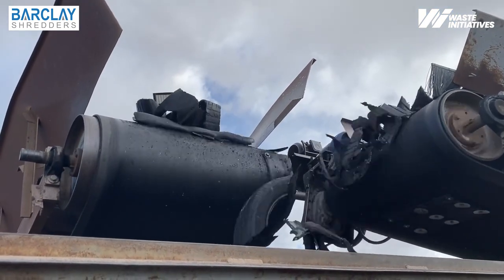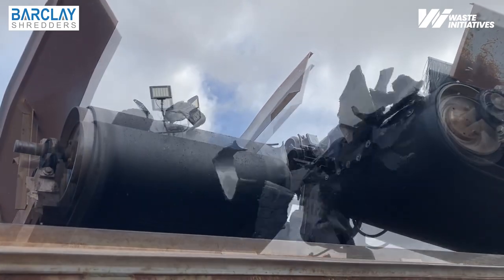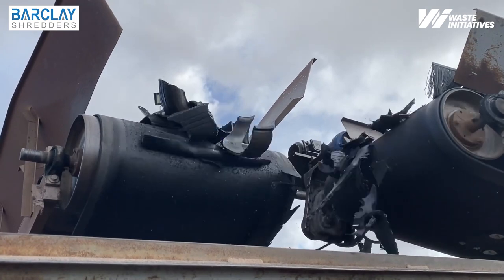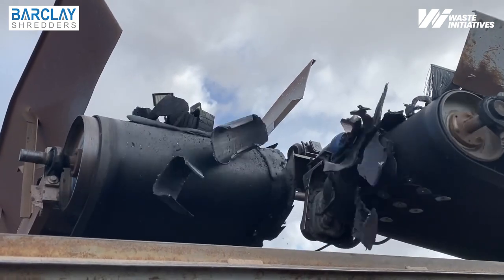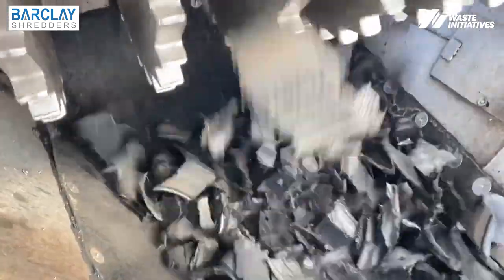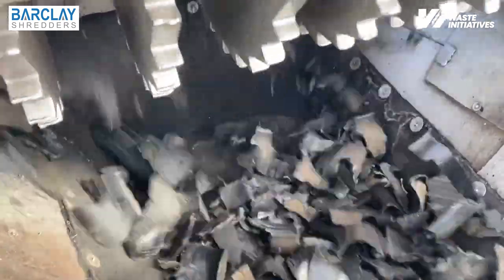The Barclay secondary tire shredder features a top feed that is designed to further reduce the size of tire material previously processed. With cascading blade sizes ranging from 2 inches thick to 1.6 inches, this machine is perfect for producing chips for tire-derived fuel or granulating, and is ideal for running in line behind a primary shredder. Oversized pieces of material are refed into the machine to achieve the desired chip size.